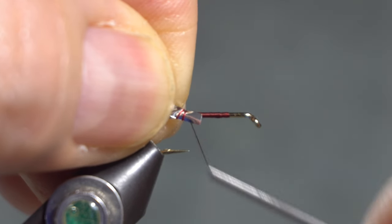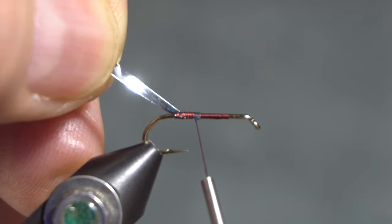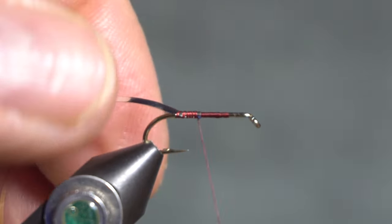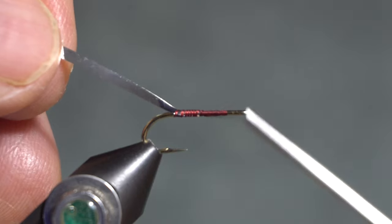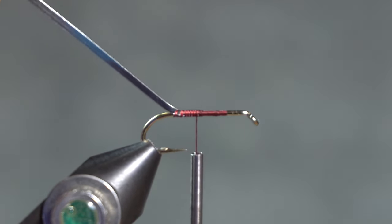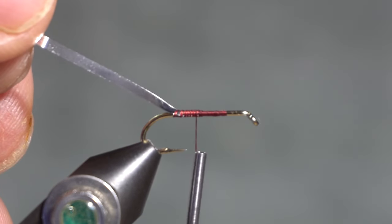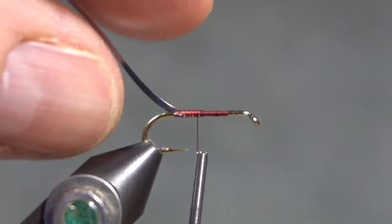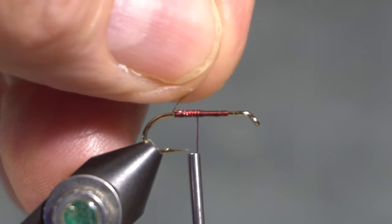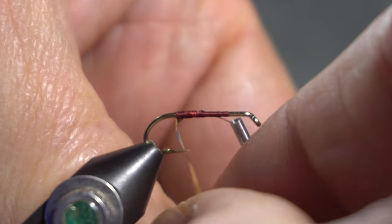So I am using claret thread, because the fly does appear to have a slightly reddish head on it, and I think claret works about the best to do that. The tag is gold, so I'm using a silver-gold tinsel. I am tying it with the gold down towards the hook, that way when I fold it over to wrap, the gold will show.